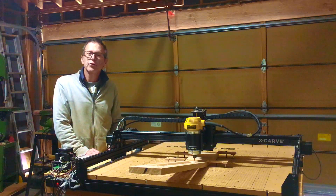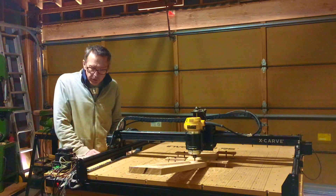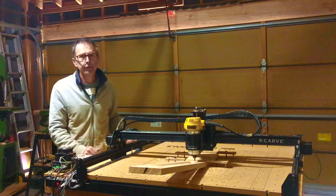Hey guys, it's Chris Monk at Highline Guitars and you're watching another episode of From the Luthier's Workbench. In this episode, I'm going to talk about this thing: CNC.